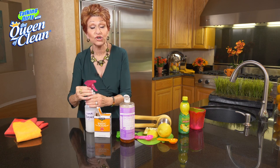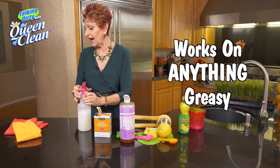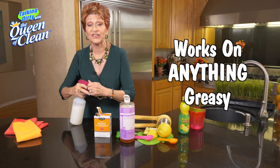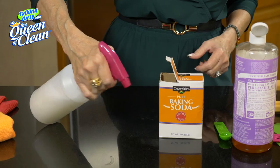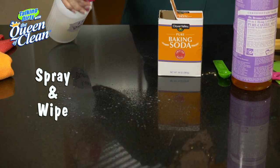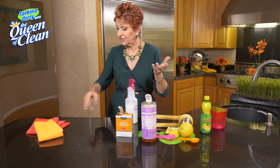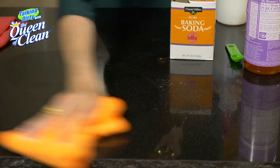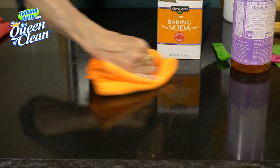Now if you've got a greasy cooktop, if you've got hamburger grease on your counter — whatever you have, this works. We're going to just give it a good squirt, just like that. It's a spray and wipe. Now if you have a lot of grease, wipe it with a paper towel. If you're just taking a little off and you like your microfiber cloths, use that — and it is so good.